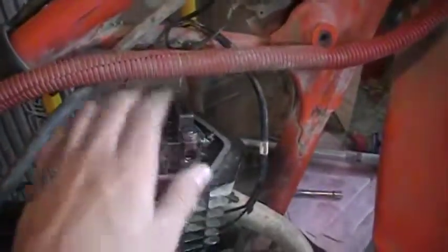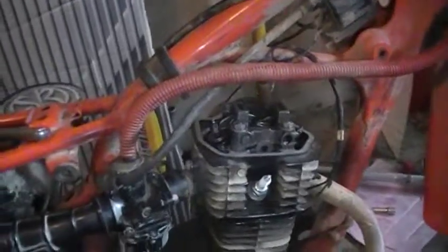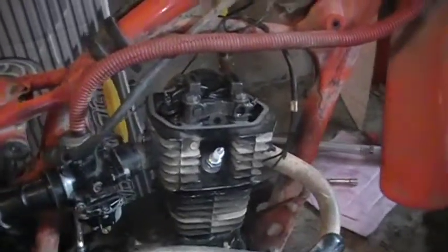So it has a lot of good compression, so if anybody knows how tight I should tighten these four bolts — there's two back there — or if there's something else wrong, please comment at the end of the video.